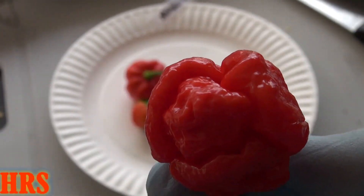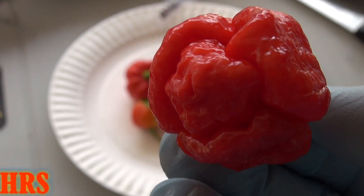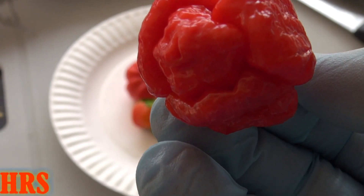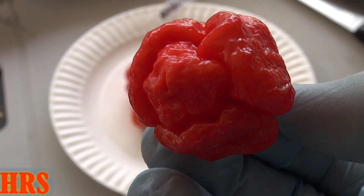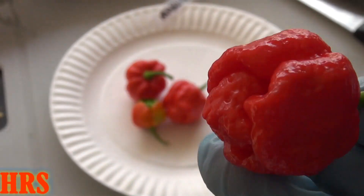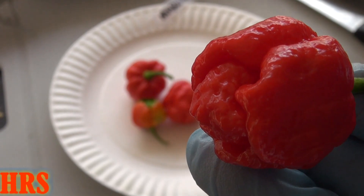Unfortunately, I am not going to taste test this. It's just absolutely way hotter than anything I can actually handle as far as eating it raw. It's just simply not going to happen with me. So the pepper reviews on these ultra-hot peppers are going to have to be slightly different because I simply can't eat these raw.